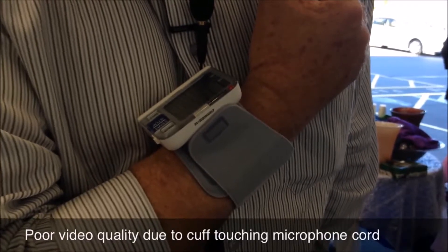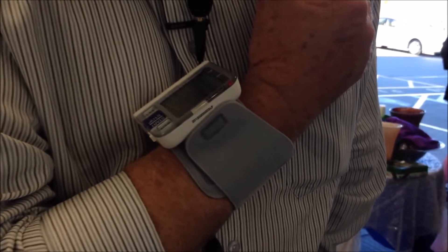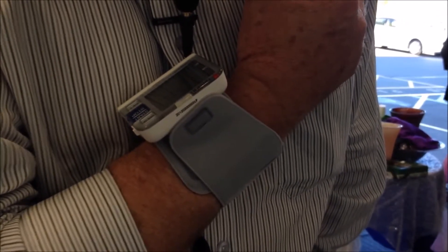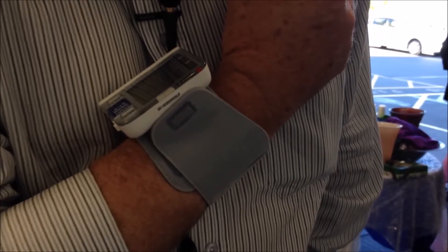It's important to hold your wrist straight, not to move your hand, and just to relax and hold it in that position. The blue light indicates that the device is at the same height as your heart, which is where it needs to be for a suitable reading.